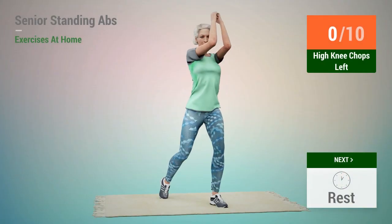Next exercise, High Knee Chops. In 5, 4, 3, 2, 1, go.